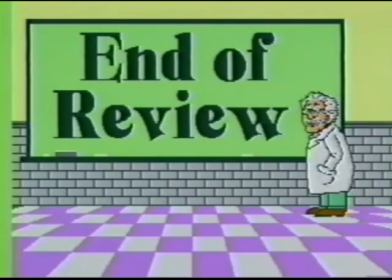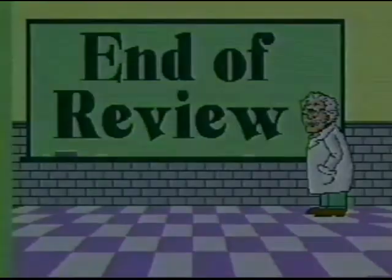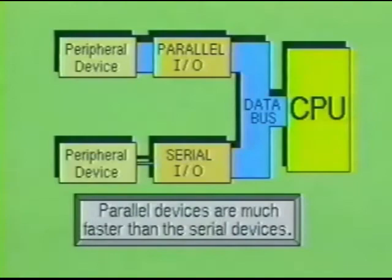This concludes review number three. Next, we will examine a typical serial input-output device. Parallel ports are much faster, and therefore more efficient than serial ports, due to the fact that eight bits or more of information may be transmitted at one time. However, there are situations in which the cost of transferring information in parallel becomes a deciding factor.